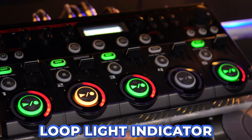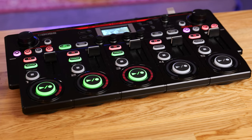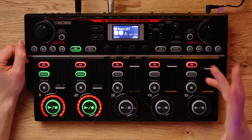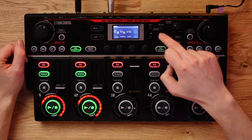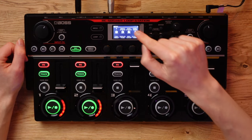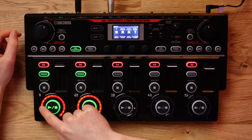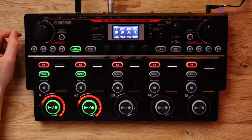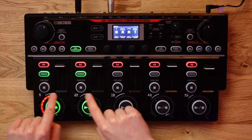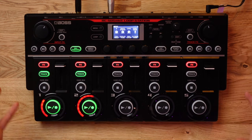A cool feature inherited from the Boss RC505 are the loop light indicators. Here you can customize the information displayed on your pedal when performing — there are five different modes and the coolest is definitely Level. To access your loop light indicator modes, head into the master menu, scroll over to the final page, and head into Setup. Here you will have Indicator Mode. By default this will show you the position and status of what is currently being played back, but you can set it to Level, which gives you audio meter levels showing a visual representation on each loop track.